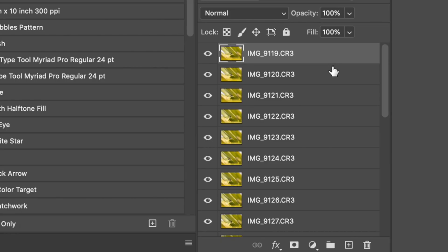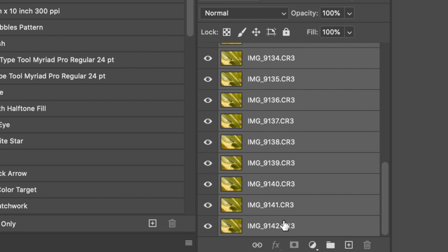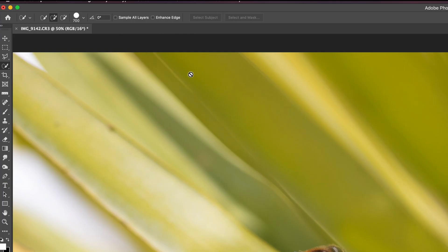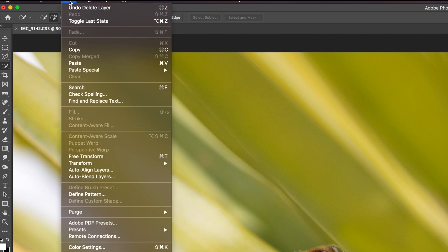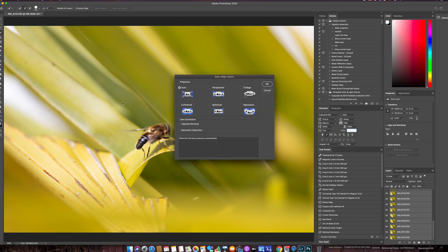Hold the shift key, highlight the bottom image — the top one is already highlighted — hold shift and left-click to highlight the whole lot. Then go up to Edit — not Image — Edit, and go to Auto Align Layers. We know these images will need auto aligning, so select Auto and press OK.